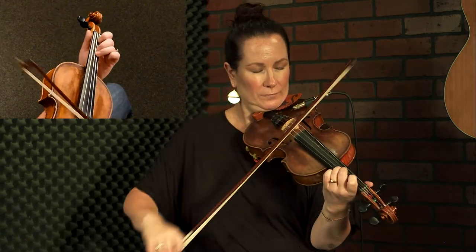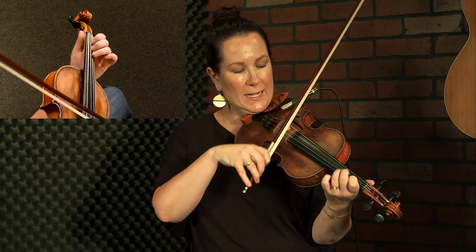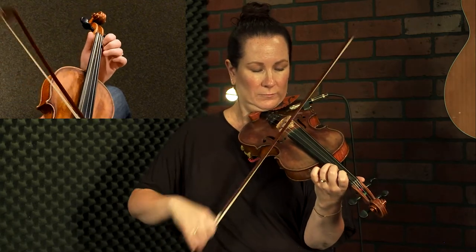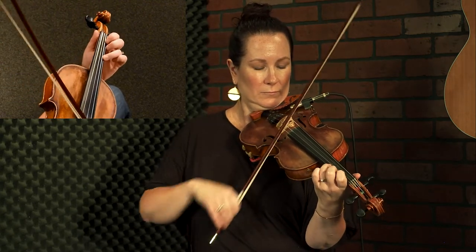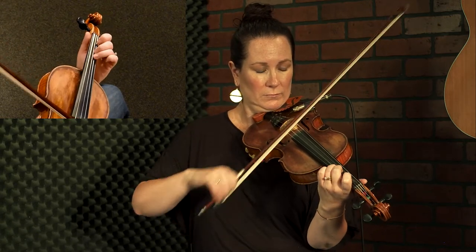We're gonna start by turning quarter notes into eighth notes — so places where we stopped, we're going to put those into two notes. We're going to do our triplet leading in. I really want a three-note slur there. Chromatic triplet.